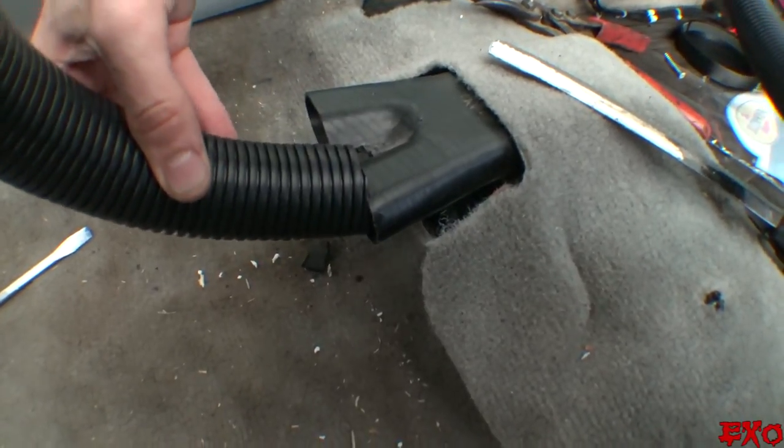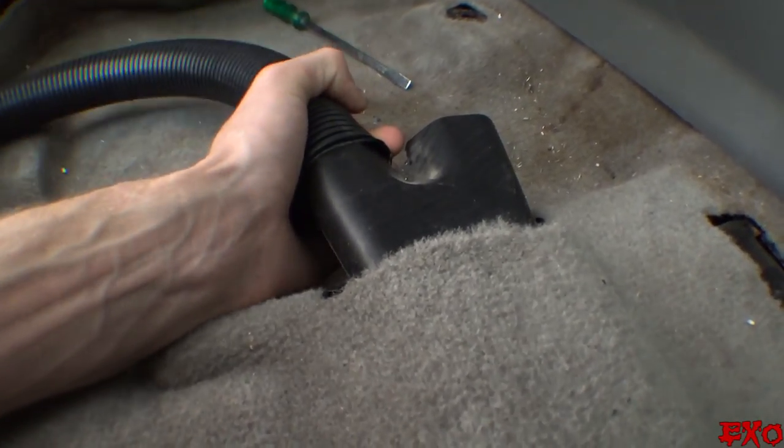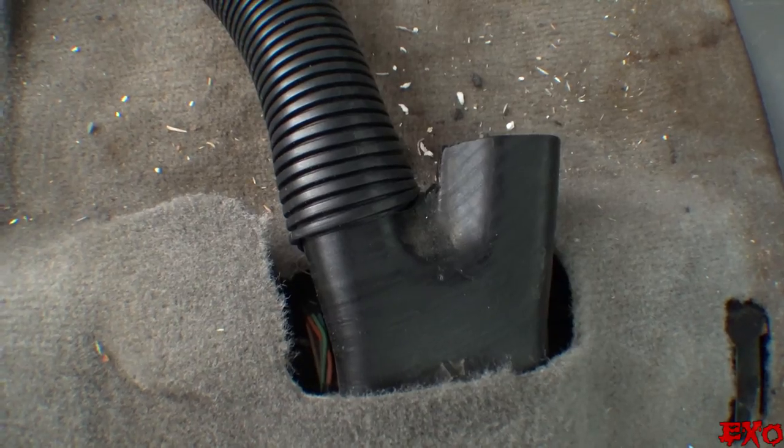Now this thing fits on even better than it did before. I don't even have to mess with it now. Check it out. A little bit of Gorilla tape and she'll be good to go.